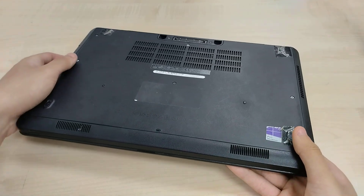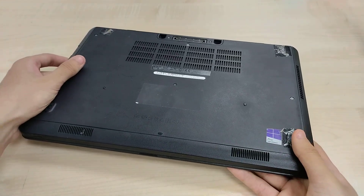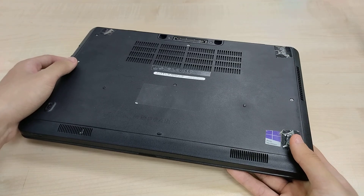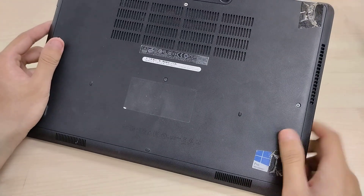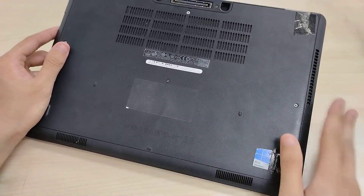We have a Dell Latitude E5450, this is a 14-inch mainstream laptop, kind of in the middle range of the time with Broadwell processors — that's 5th gen Intel Core i3, i5, and i7 processors.